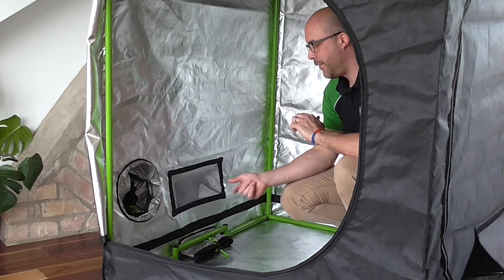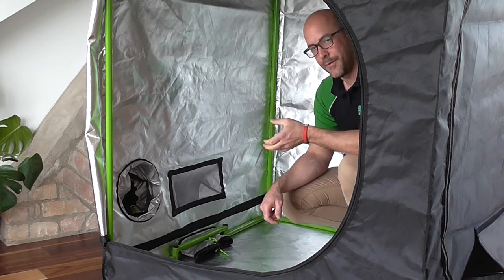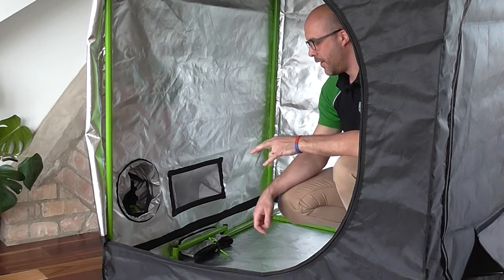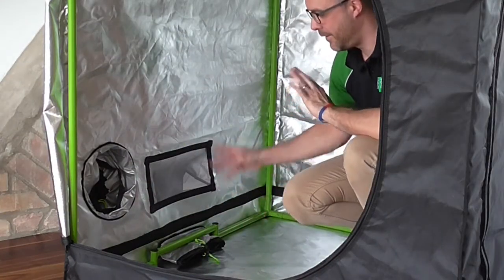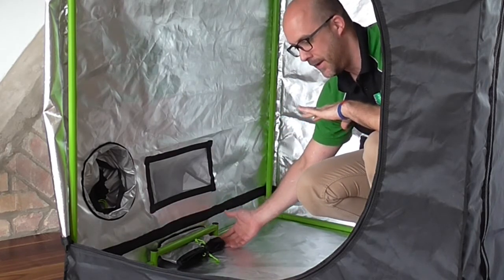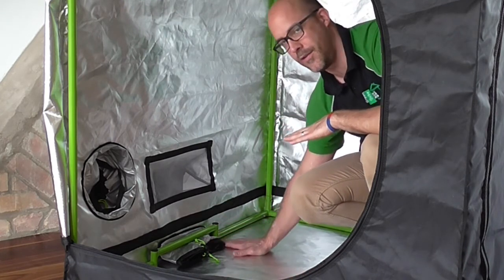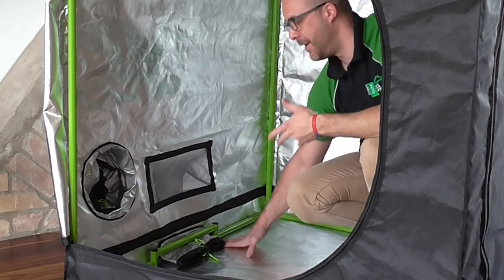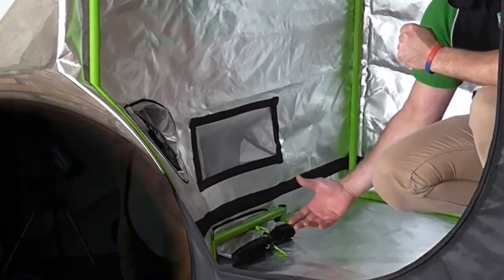Another unique feature of our tents is the uplift bar. This was an original feature designed by us for hydroponic watering systems. It allows you to have your tank on the outside and have your pipes leading into your hydroponic gravity-fed watering system completely horizontal to the ground. This eliminates washback and makes your system much, much more efficient.